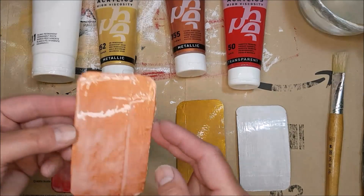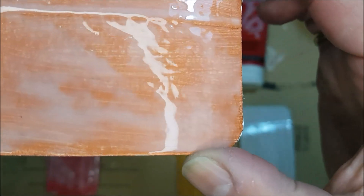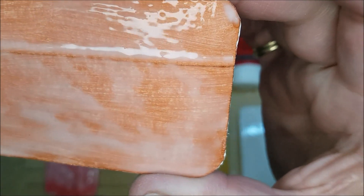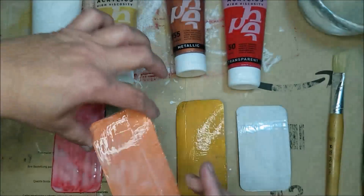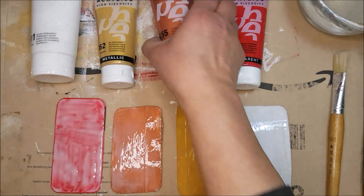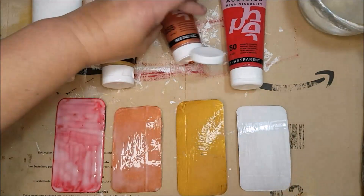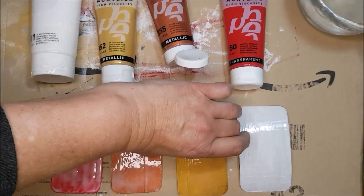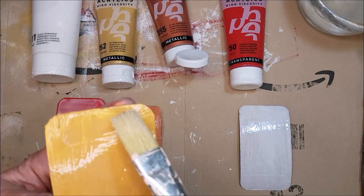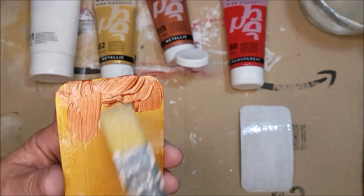As the glue starts to dry you'll start to see tiny little bubbles forming in the paint — a nice textured effect. Unfortunately reflections make it hard to see on camera. At this stage the red one is still pretty wet but the gold one is drying quickly, so I'm going to start with that. I've chosen to work with a nice copper over the gold, and I'm going to apply paint onto my brush and start brushing it lightly over the surface, not dragging because we don't want to disturb the glue underneath.